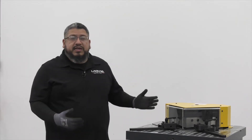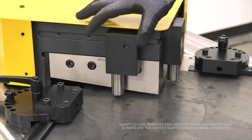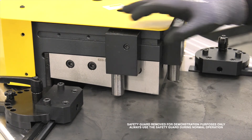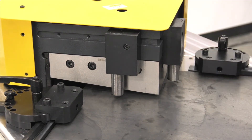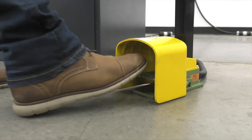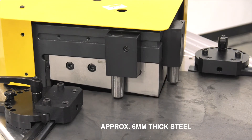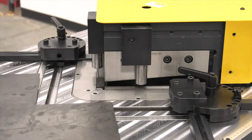Now let's get ready to see this machine in action. We moved our hold down blocks to the forward position — this just ensures your stock is secure while notching. It's notching.